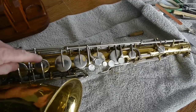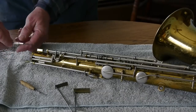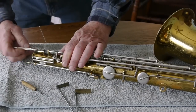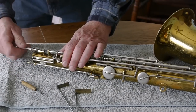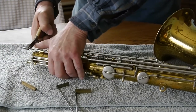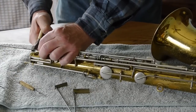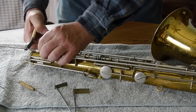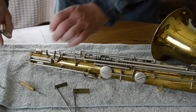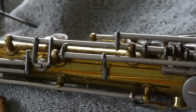Today we're gonna take the keys off the saxophone and take those old pads out and change them. The lower stack is in pretty good shape. Step one is to take out this long screw that shoves through all of the keys — you pull this long screw out and all of the keys will just fall right off. I've gone ahead and unhooked all my springs; you want to do that first before you pull that long screw out. Gently pull it all the way out and all of these little keys will come off.